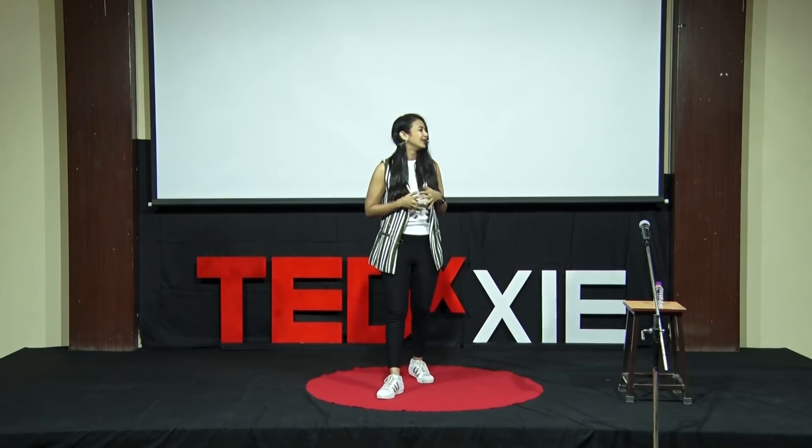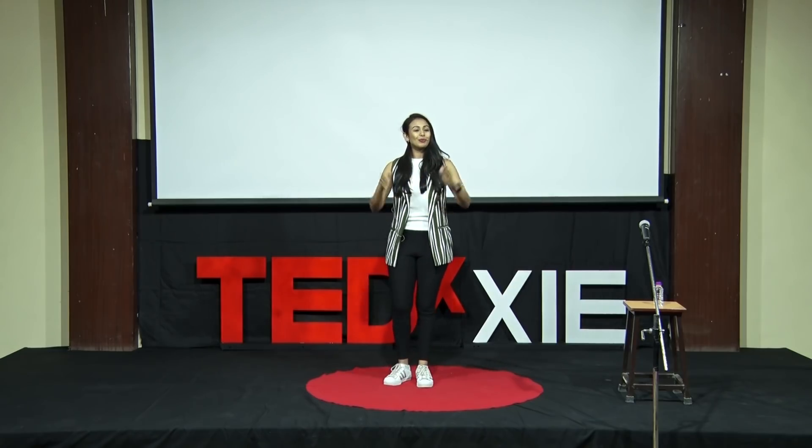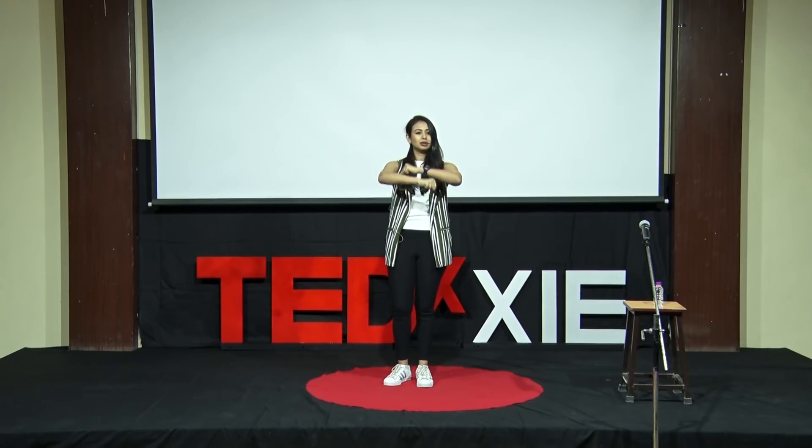Brilliant, great job. Now we'll do something a little more challenging. How many of you feel that you'll definitely get it? I love the confidence. So go with me: clap — that's number one. Two. The third one, you're going to roll. That's a three. And a four. Easy, right? We'll do all four together: one, two, three, four. Brilliant.